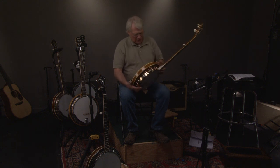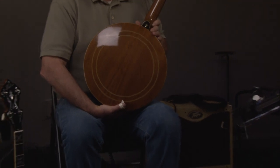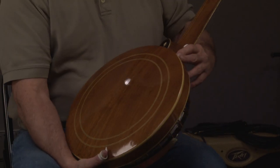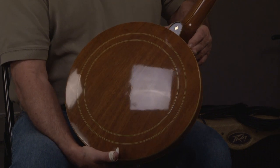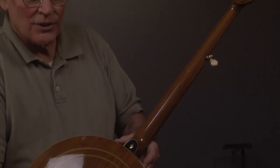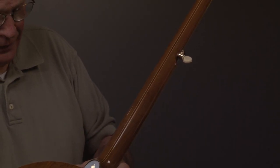We'll look at the resonator, and you'll see it looks really nice. The neck has not much wear at all on it. I'm not going to say it's perfect, but it's pretty darn nice — pretty unbelievably nice, actually.